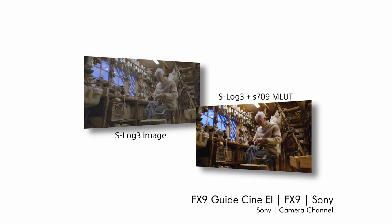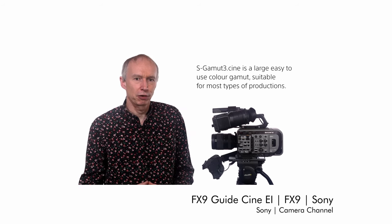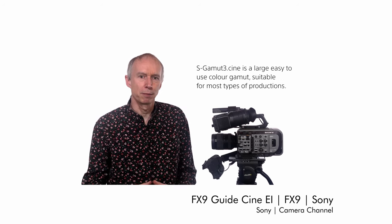The only time I would use a higher exposure index is if I'm trying to maximize highlights and don't have a lot of shadows in the scene. If this has been too confusing, Sony has a bunch of great material on exposure indexes featuring Alistair Chapman, who can probably explain it much better than I can — I'll leave some references down in the description.